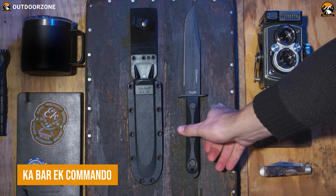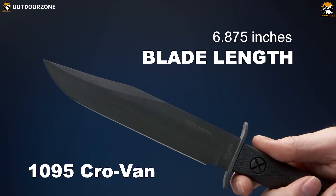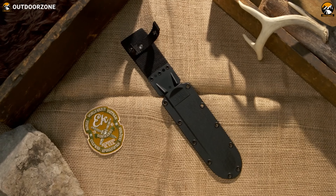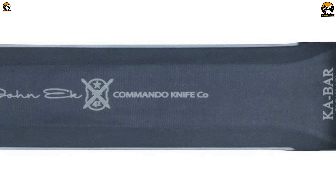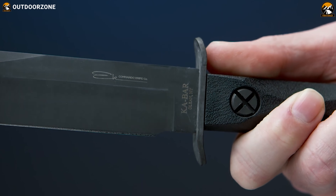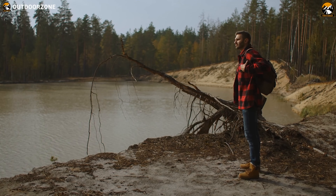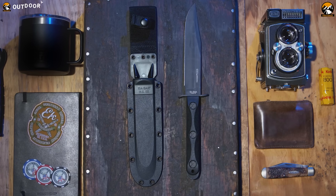This Ka-Bar EK Commando knife is a formidable and versatile tool, built to withstand the most challenging conditions. With its 5-inch 1095 high carbon steel blade, this knife is designed to cut, chop, pierce, and slice through any material with ease. The blade features a straight edge and a pointed tip, making it an excellent option for both general and tactical cutting tasks. Its handle is made of Craton G, a durable and comfortable material that provides a secure grip even in wet conditions. The knife also comes with a hard plastic sheath that offers secure storage and easy transport.